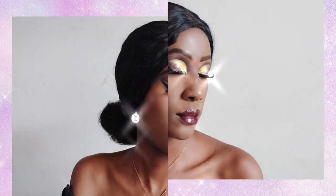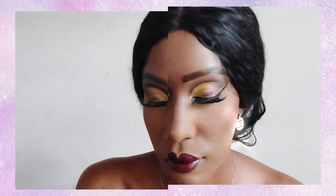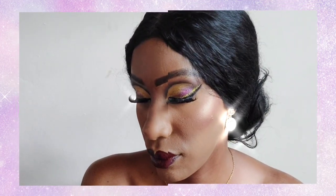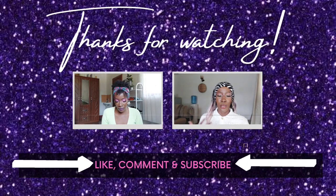This is the finished look — perfect for an evening out, really beautiful and stunning. Not really minimum effort, but it's not hard either. Go ahead and subscribe and thank you for watching!